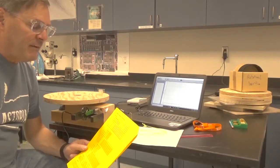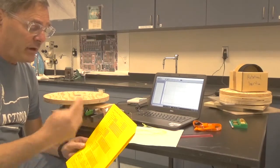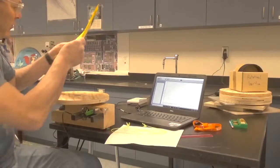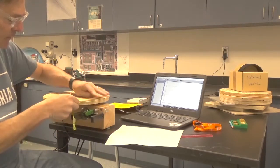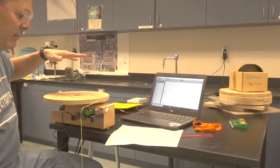We'll start by taking data for the turntable alone, performing four runs: once with a hanging weight of 50 grams, then 90 grams, then 130 grams, then 170 grams. Let's go ahead and take our first measurement pulling with 50 grams of mass and let the table go.